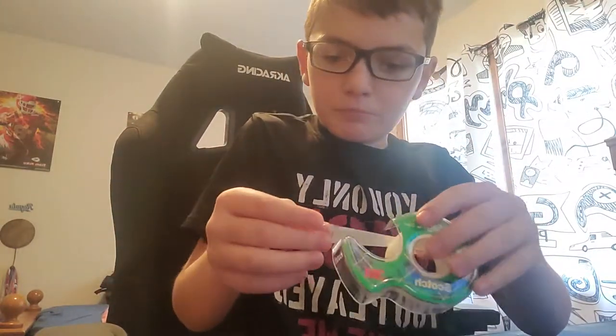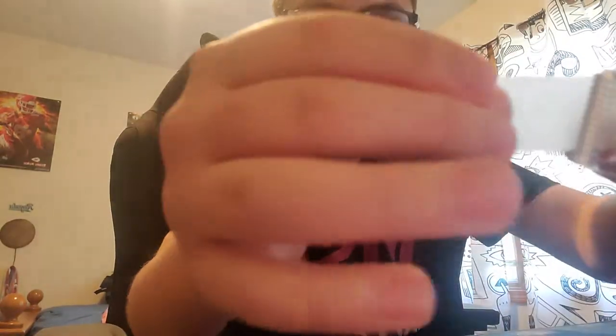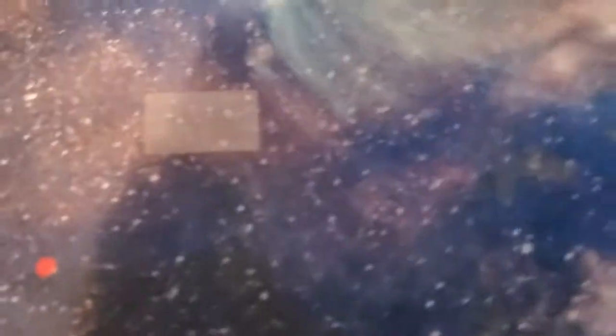You want to get the tape, cut it about this size, take it off, and stick it to your table. You can do it with any shape that you want.